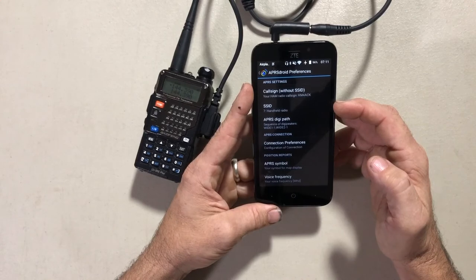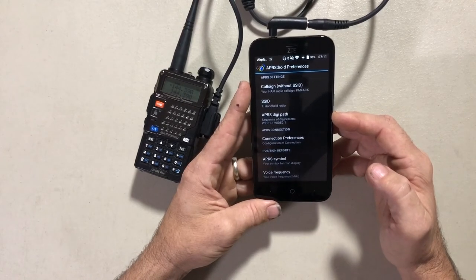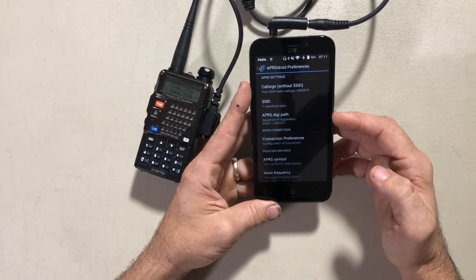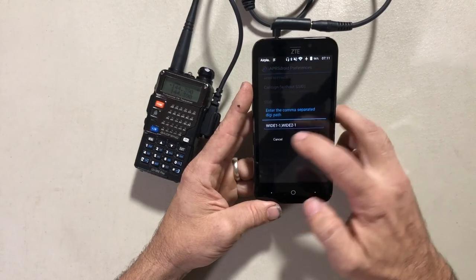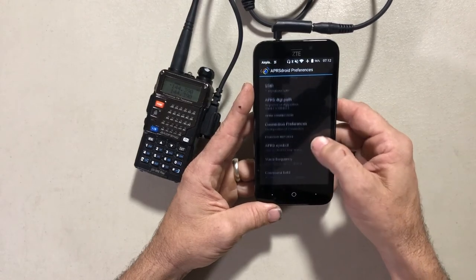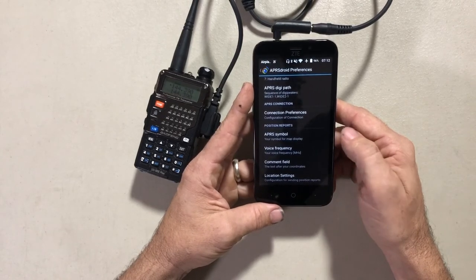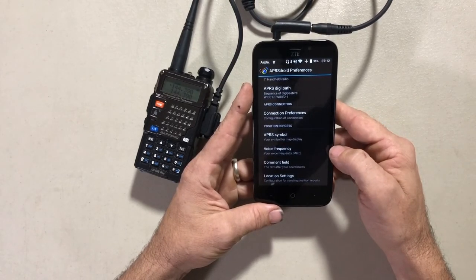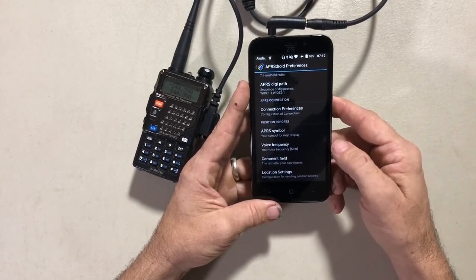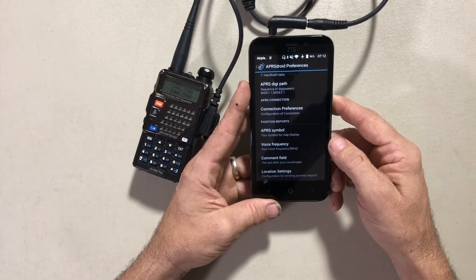Since this is an HT, I chose an SSID of 7. For the APRS digi path, I typically use WIDE1-1,WIDE2-1 because I also use this in conjunction with a fill-in digipeater I built for my Jeep. You can also choose the symbol you want to display on the map — in this case I've got the little stick man displayed. You can also enter a voice frequency, which would show up on APRS.FI so someone could contact you on a second handheld.